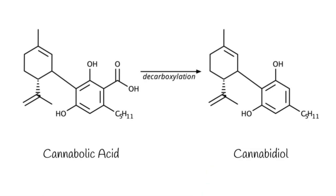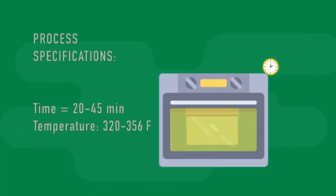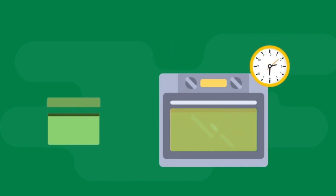To maximize the concentration of beneficial hemp compounds in the raw material, the trim will be baked for 20 to 45 minutes in a stainless steel oven between 320 and 356 degrees Fahrenheit to activate. Once the activated hemp has exited the oven, it can be sent to the supercritical CO2 extraction unit.